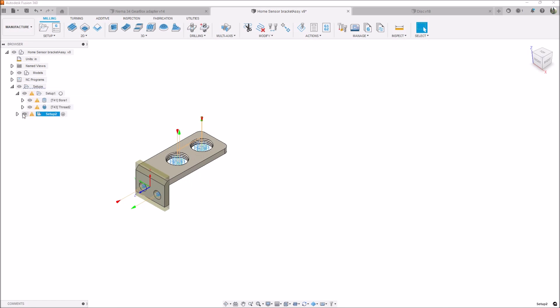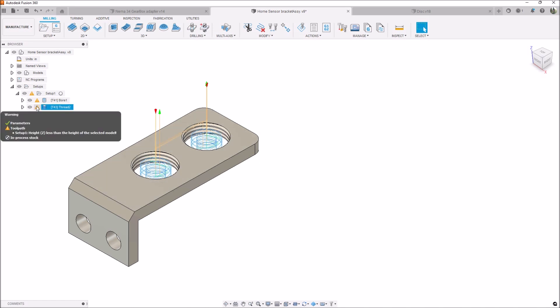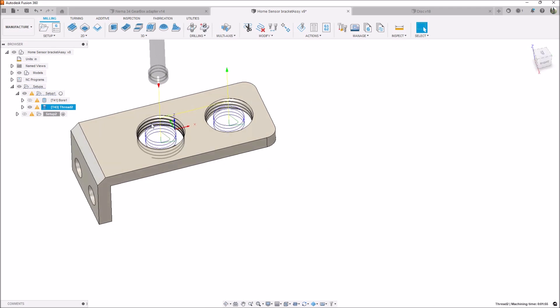Let's look at some of the CAM operations. The first setup is to bore these holes — just a 2D boring operation to get the holes to the exact size. These are 10.9 millimeters in diameter for the M12. Then I came back with a thread mill. This is my M6 by 1 thread mill, and to my surprise it worked really well — it's the same thread pitch and it just went to the outside to thread mill these holes.